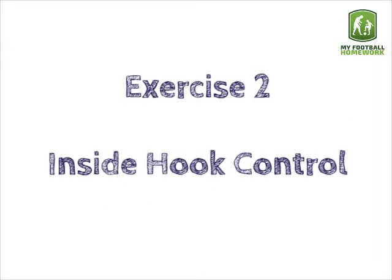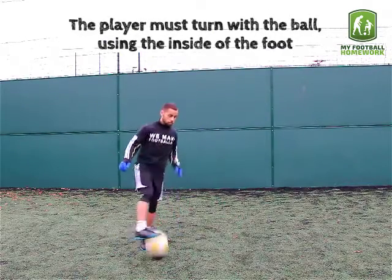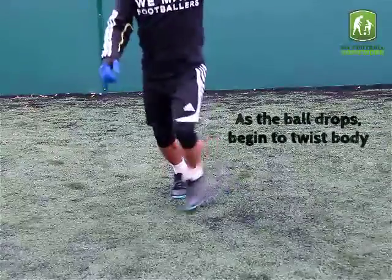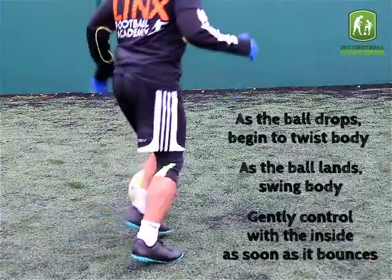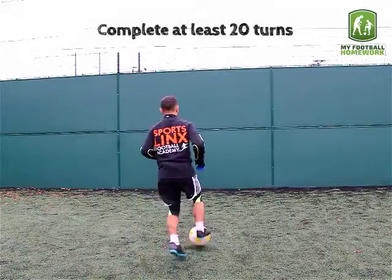Exercise 2: Inside Hook Control. The player must turn with the ball using the inside of the foot. As the ball drops, begin to twist the body. As the ball lands, swing the body, and gently control with the inside as soon as it bounces. Complete at least 20 turns.